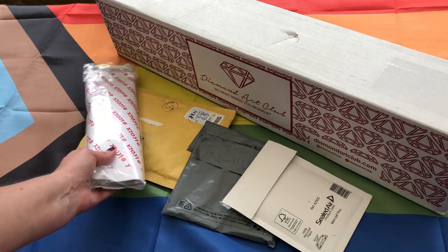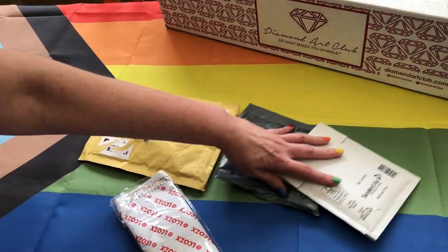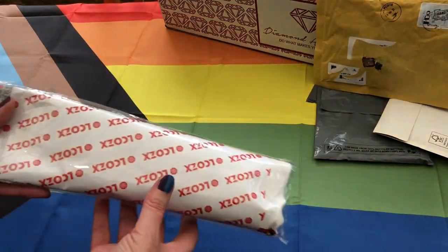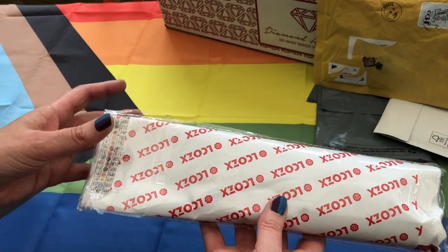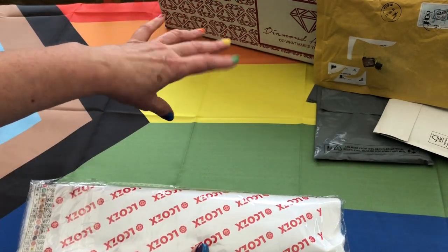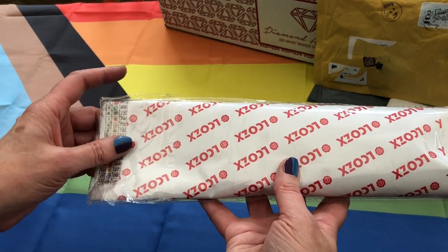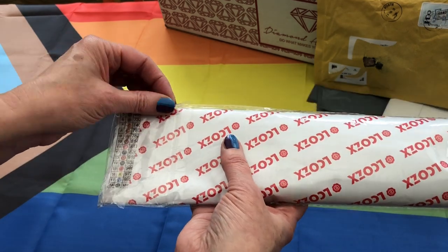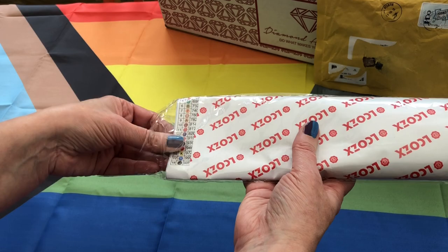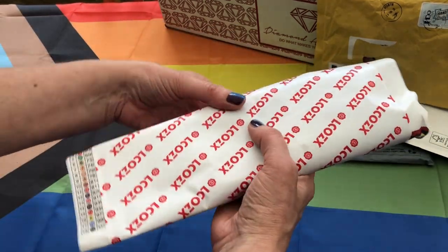Let's get started with this diamond painting here, pushing everything else aside for now. The first kit we're going to open today is from Shane. It was £3.50. The packages on my table are all at different price points, so we'll go through those one by one. But we're starting with a budget buy of £3.50 from Shane. Let's open and see what you think — it is a small one to get us in the mood.